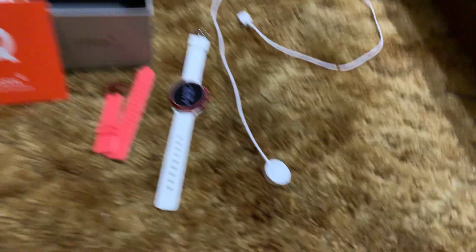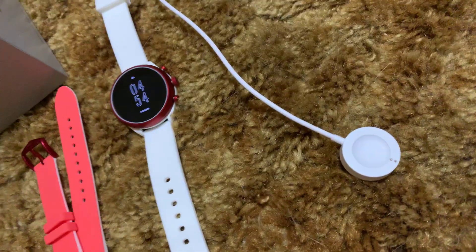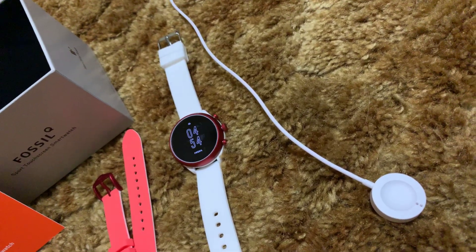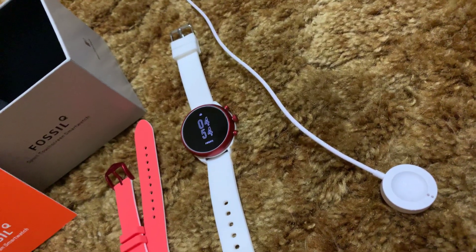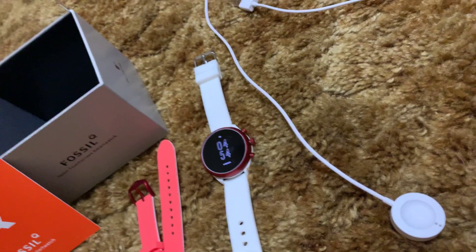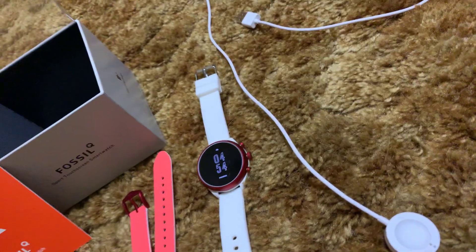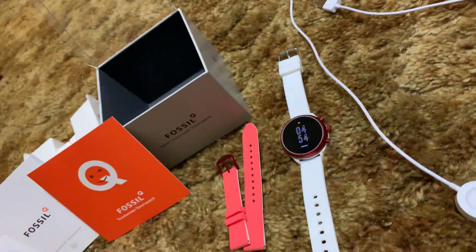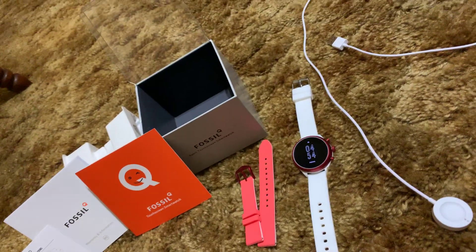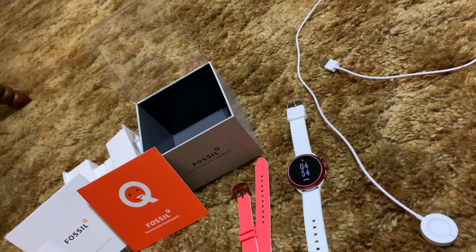These are the contents. That's your charging cradle, and it is magnetic and it connects really fast. It is one of the most reliable smartwatch magnet chargers I've ever seen — it charges every time, it's very reliable, it snaps on, it's quick, and it is awesome. It does feature Fossil's fast charge technology. I'm not exactly sure what it entails, but it works really great and it charges very fast.